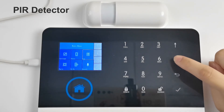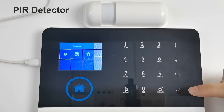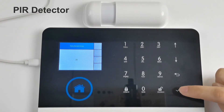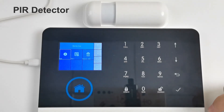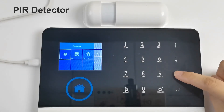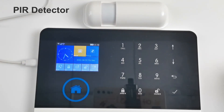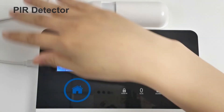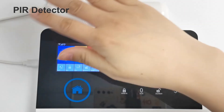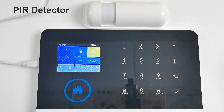To pair the PIR infrared detector: enter the main menu, find Parts, click Detector, click Add, click OK, then sweep the infrared detector with your hand — pairing is successful. After arming, the infrared detector can trigger the alarm when it senses a human body. Note: when pairing accessories, other accessories must be powered off to avoid interference and pairing failure.